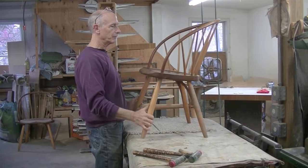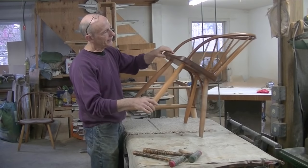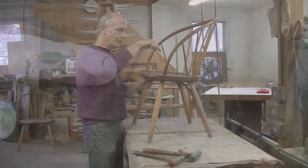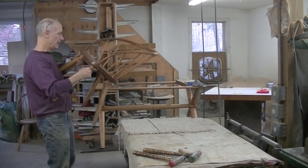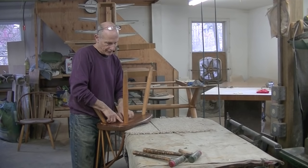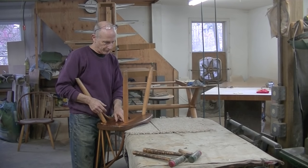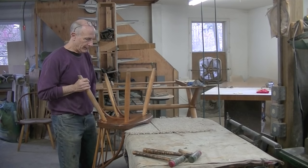The first step is going to be to do any gluing that's necessary. On this chair, both front legs are loose — you can see it moving around there. And even though they're wedged through the top, I was hoping to push these straight through so I could re-glue them. But I noticed immediately on the bottom here, they look like they're pinned. I'm going to poke around a little bit and see what it is.